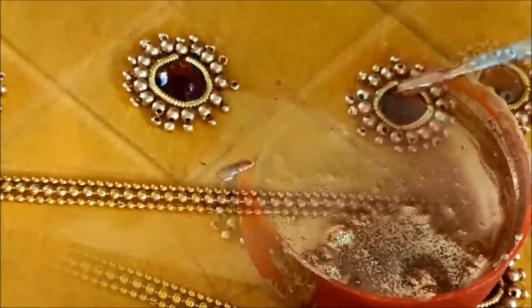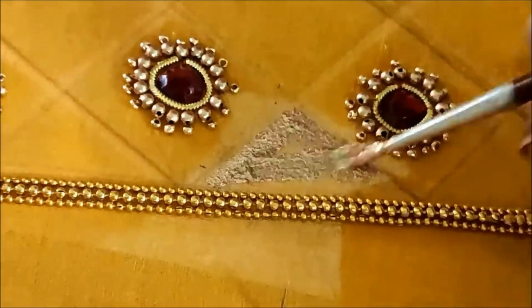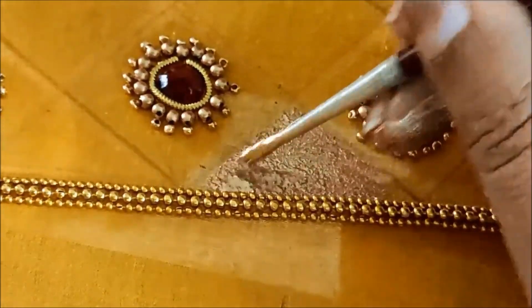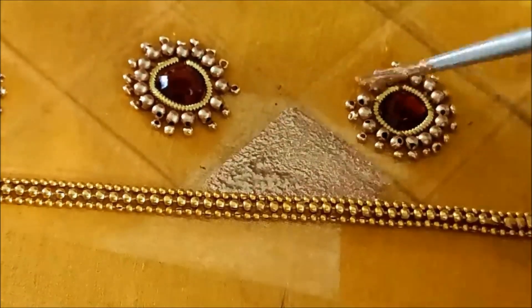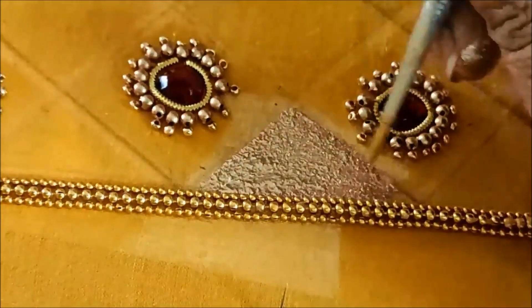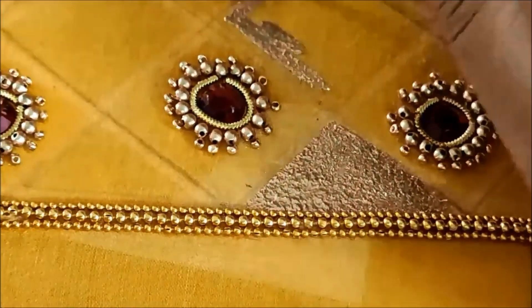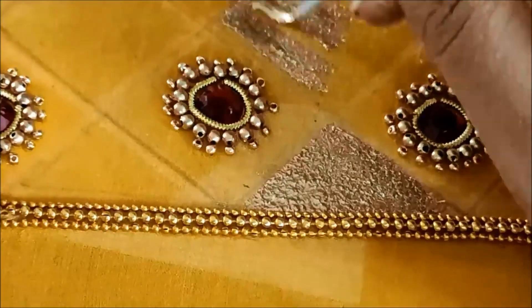We are going to make a size 1 square box, medium size. This is the first square shape — we will elevate it and fill in the box in the beadwork center.